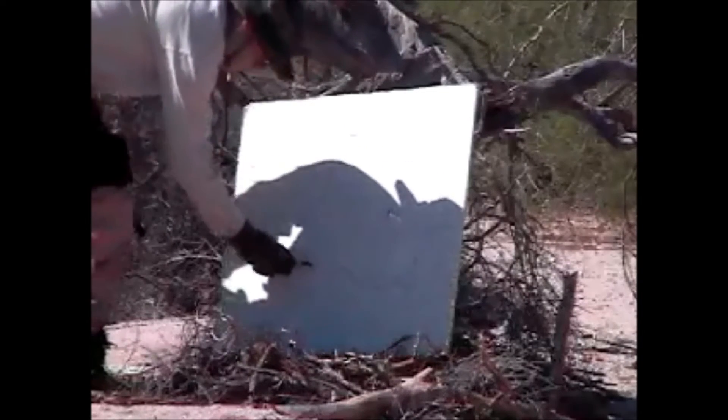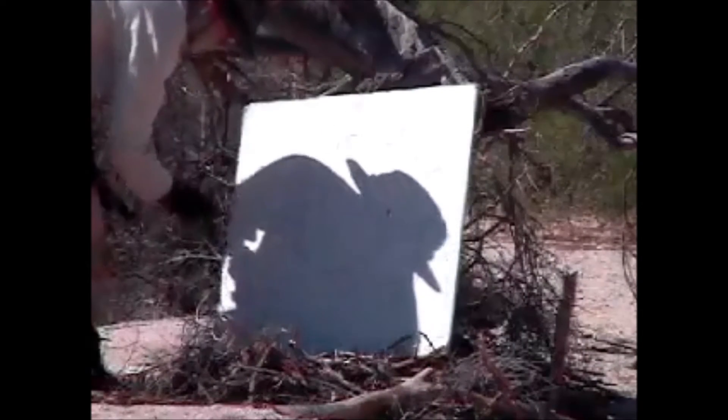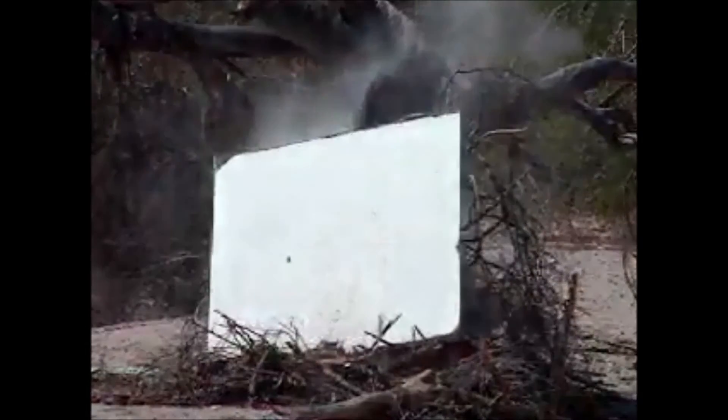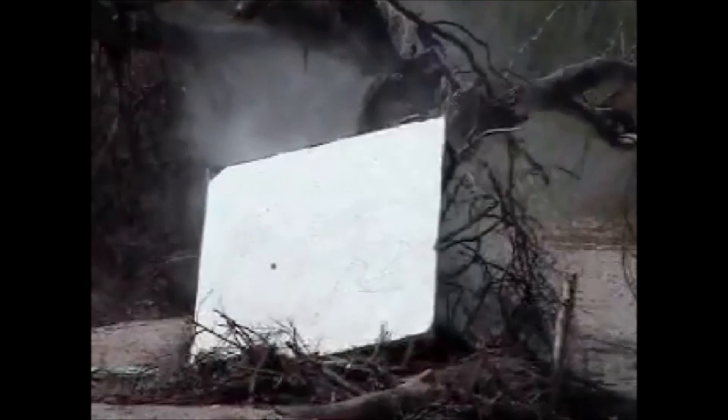I'm going to cut out a little piece of paper as a target.